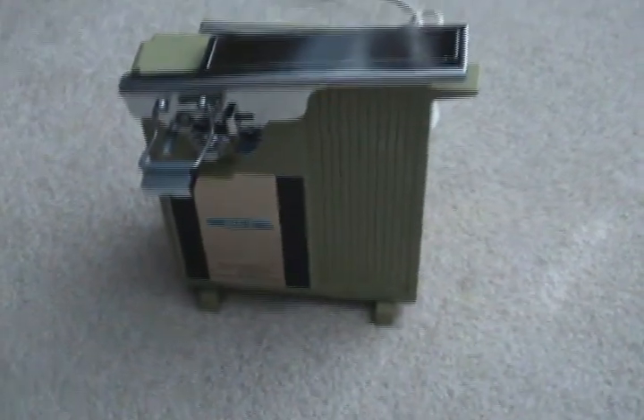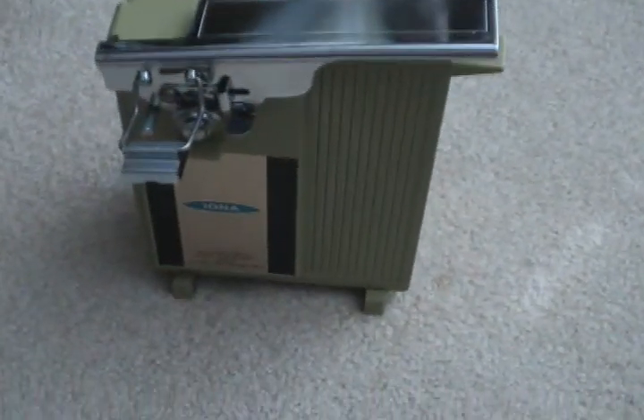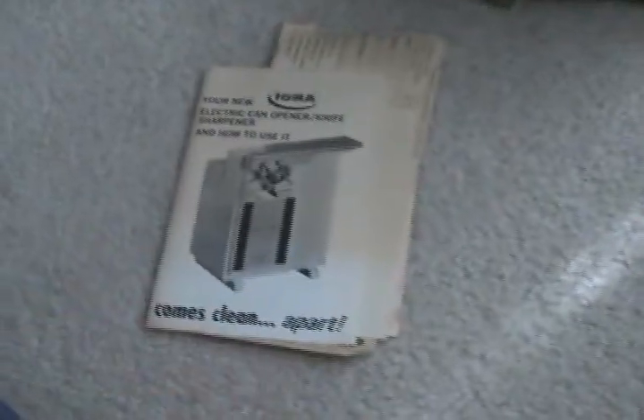That most likely means the second week of 1972. It's funny — the box has never been opened, but the paperwork yellowed with age.